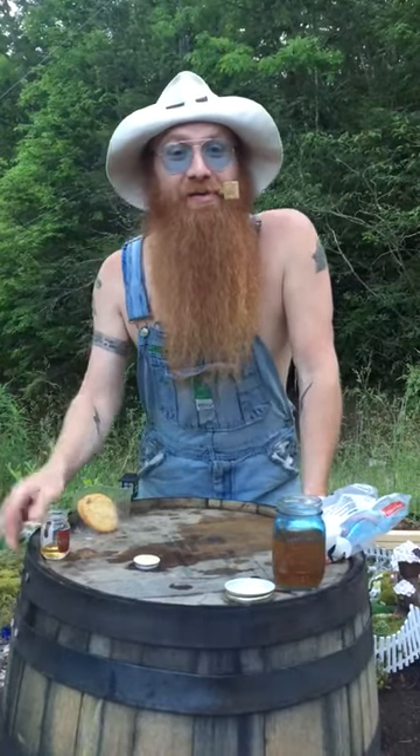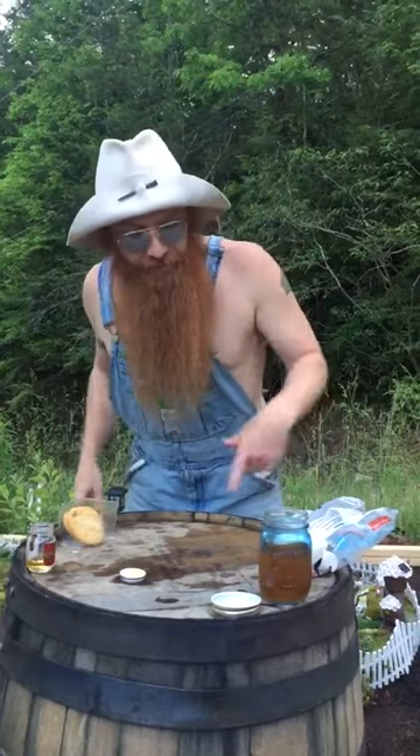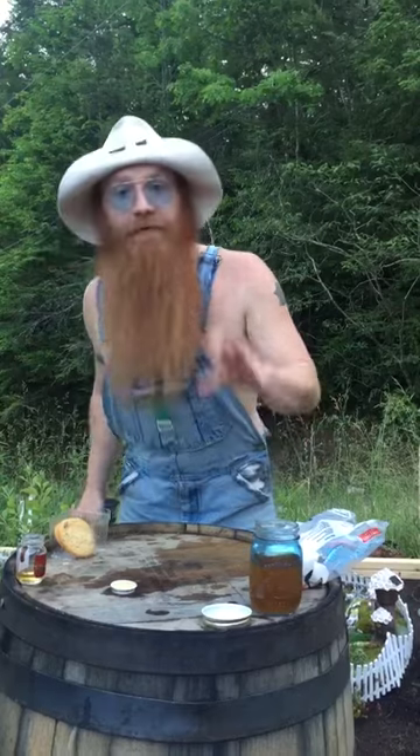Hey guys, Red here from Hillbillies in the Holler, and today we're making Hillbilly S'mores. What you're going to need is a marshmallow and some good Tennessee whiskey, at least 100 proof. I got this right here about 130 for the flavor.